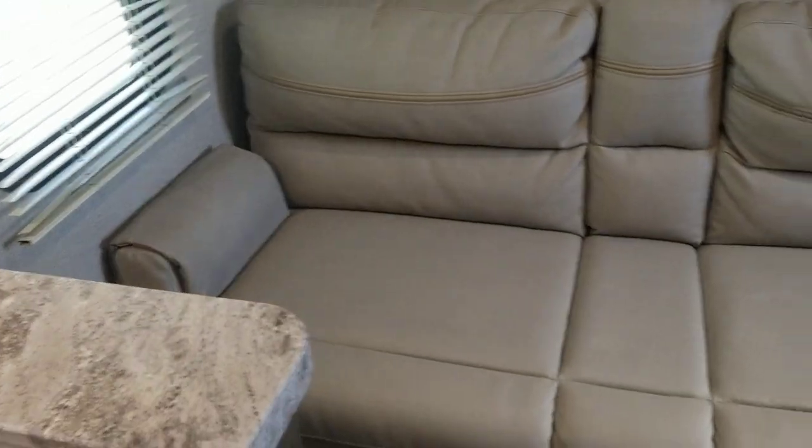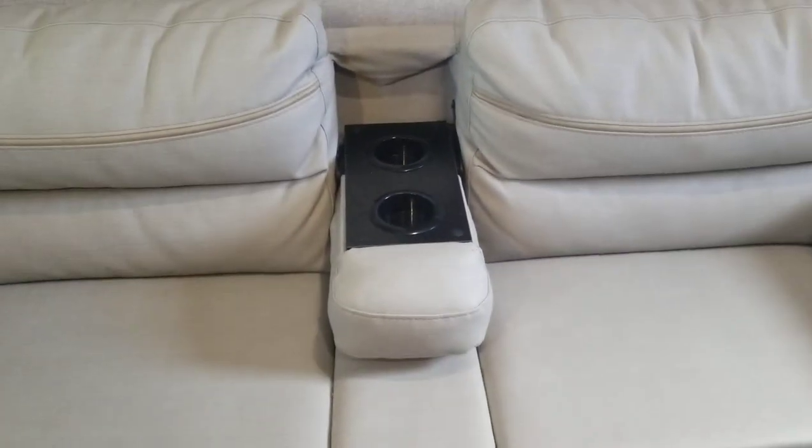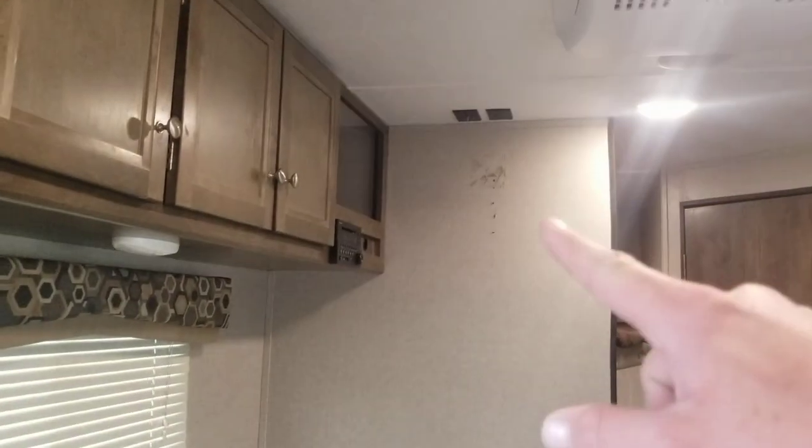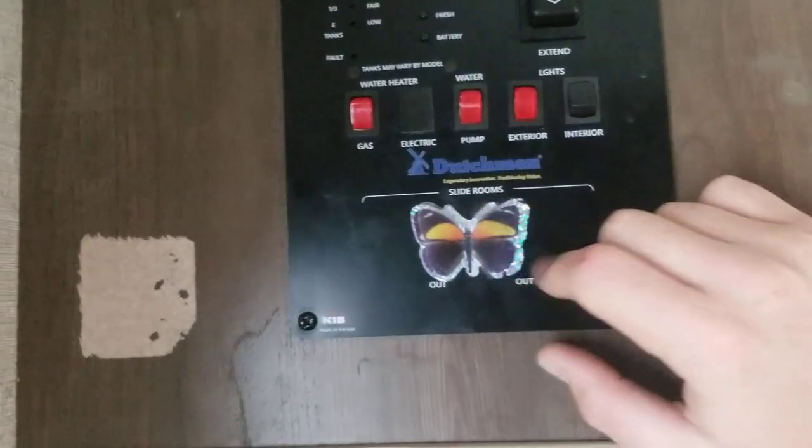The couch right here could be a sleeper — it's a jackknife, lift up, pull out. It does also have a nice little drop down, so pretty cool. Another TV would be mounted right there, so it would actually work out well. Right when you walk into this coach, that is your main kind of control panel — pretty cool little butterfly setup here.